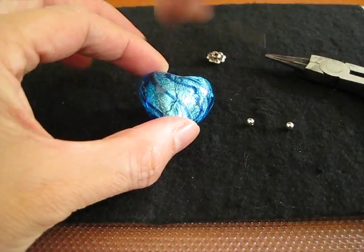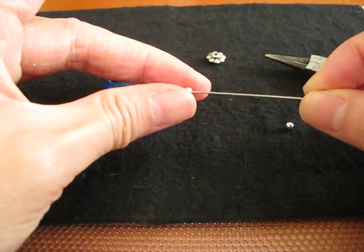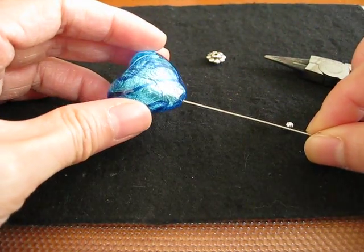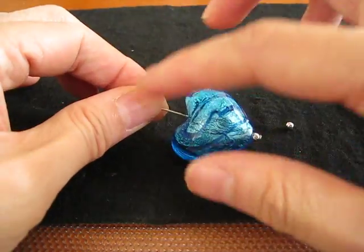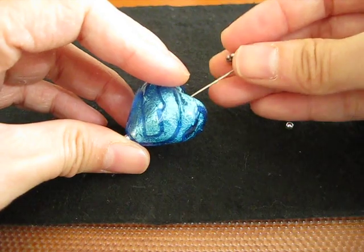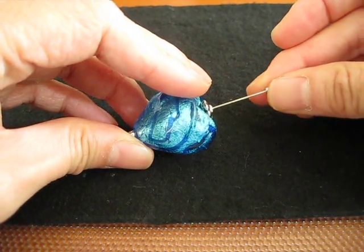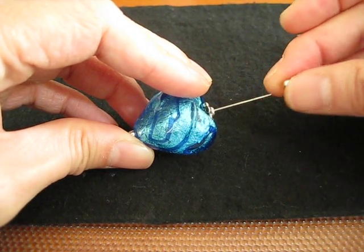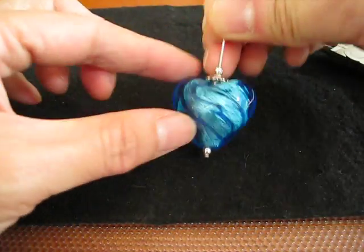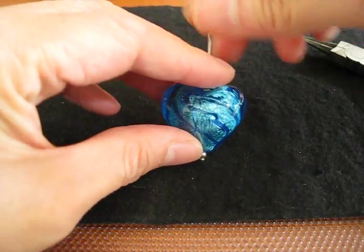First, take the head pin, pick up the small silver bead, string it, and string up the bigger bead. Next, put the spacer and then the other small bead. Check out and see if you like the design. If you don't, you can always change it and modify it a bit.